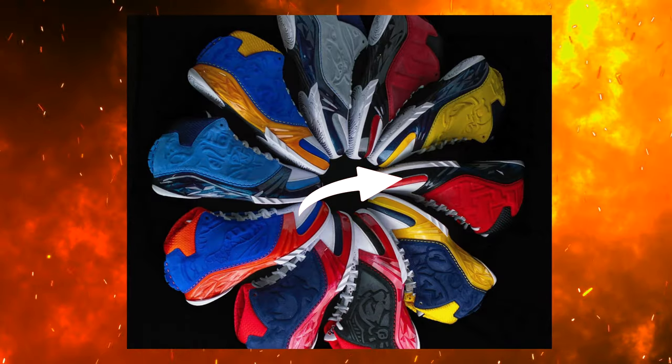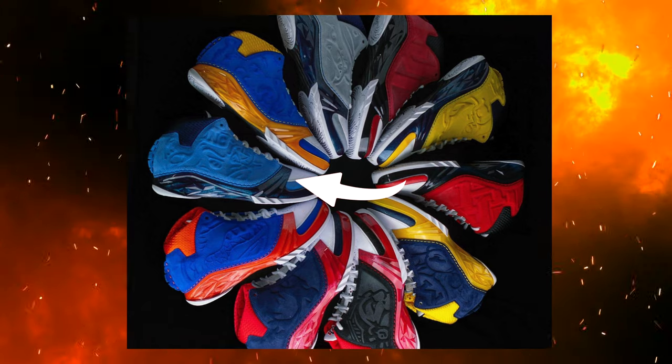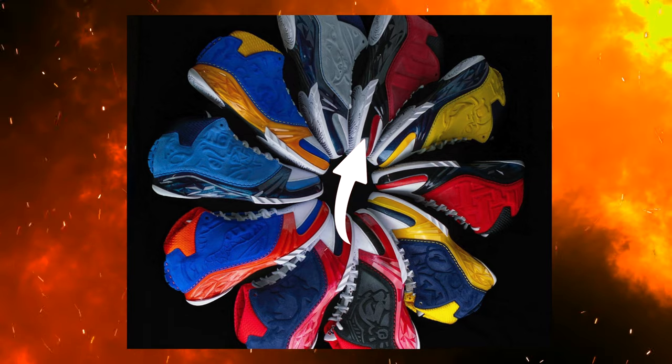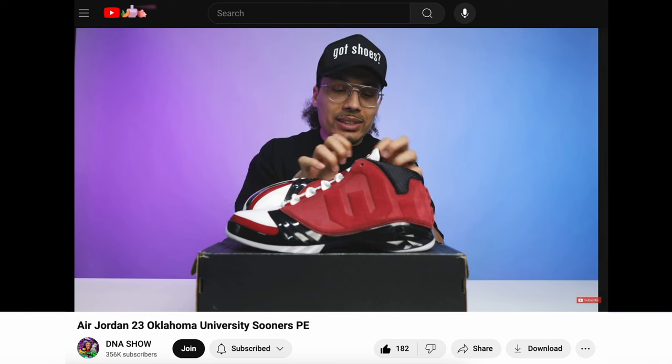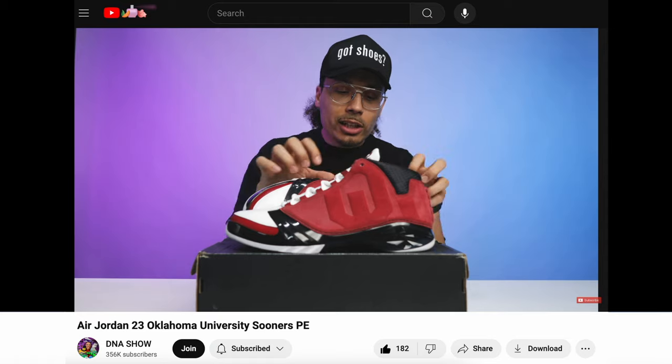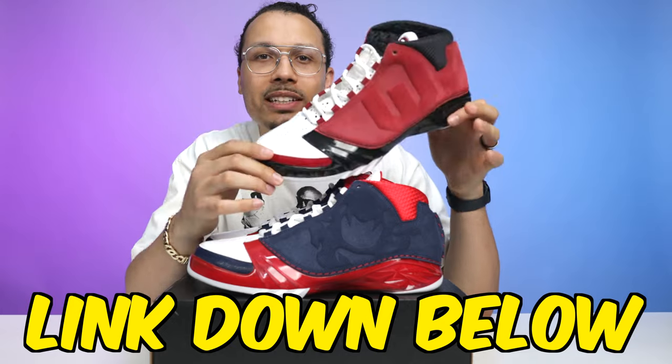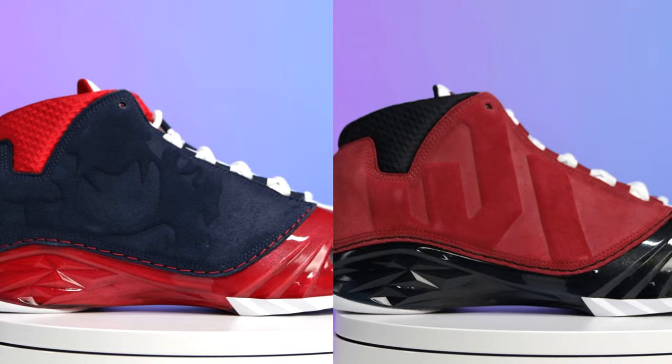For this PE in particular, this is one of 10 different colorways — Jordan Brand did nearly every school currently under Jordan Brand. The 10 different models included Howard, Marquette, Houston, Michigan, UNC, Florida Gators, San Diego State, Georgetown, UCLA, and Oklahoma. Speaking of Oklahoma, I've already done a full in-depth review on the Oklahoma 23 PE, so I'll link that for you guys. We will be showing some comparisons and differences between these two because they did do some switch-ups on the models.